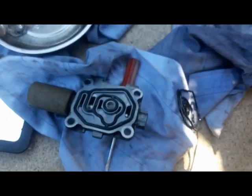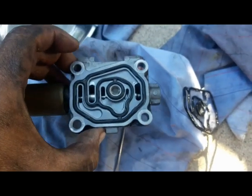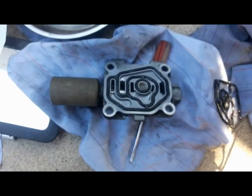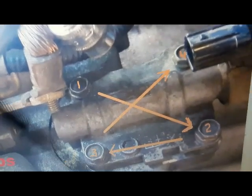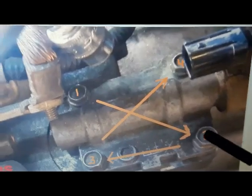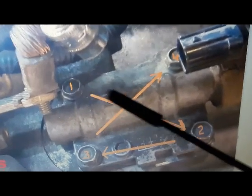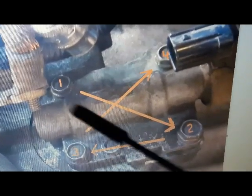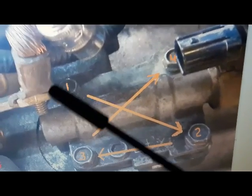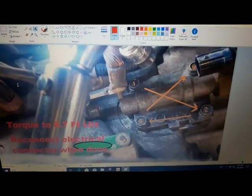Here's the old gasket and the new one — it fits perfectly. Note that the strainer goes on the inside, curved inward toward the solenoid. When sliding the solenoid back in, you'll need two hands — one to hold and guide it, the other to start the bolts. Hand-tighten all four bolts in a criss-cross pattern to ensure the gasket seats evenly, then snug them with a ratchet and torque to 8.7 foot-pounds.